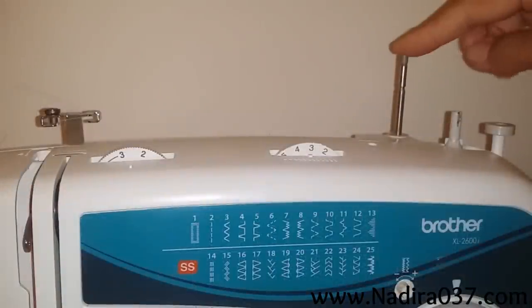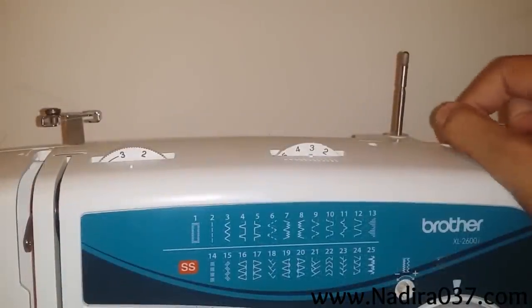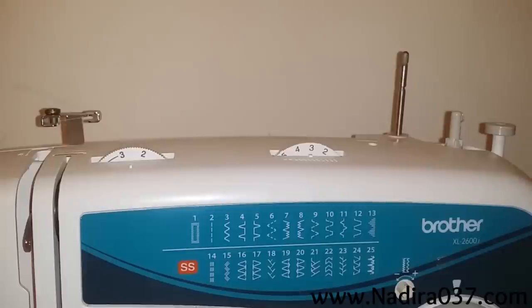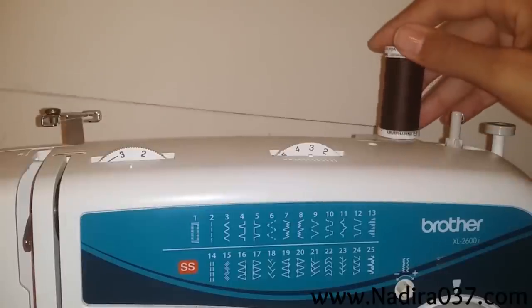For threading your machine, you have your regular spool and then you also have your bobbin winder — you can use that as your second spool or your other thread. Go ahead and place your first thread down and then place your second thread.